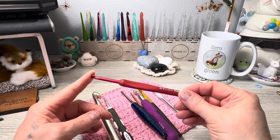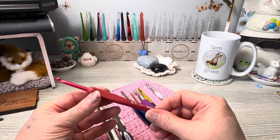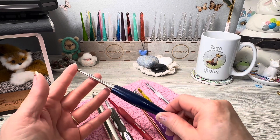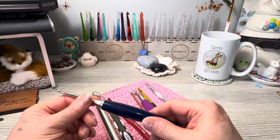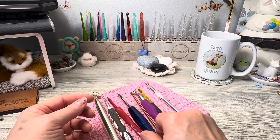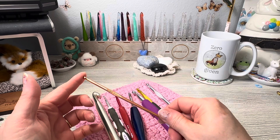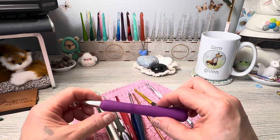This is a Tulip hook — a higher-end metal head hook with an ergonomic gripper. This is a Furls hook, the Odyssey, which they don't sell anymore, but the head is metal and it is ergonomic as well. This is a Boye hook, which you would find at Walmart — just a standard hook. And this one is also a Boye hook but it is ergonomic.